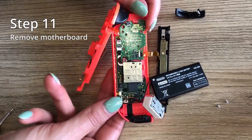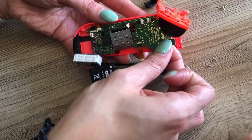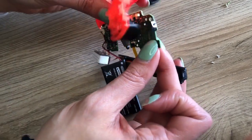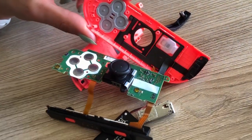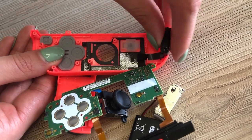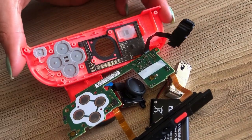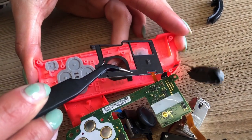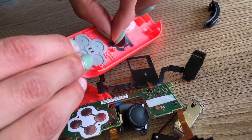Step eleven is to remove your motherboard. The motherboard is quite sticky, so with some patience, gently pry it out of the frame. There is an additional black plastic piece attached to the Joy-Con, so once the main frame is removed, you want to unattach the frame underneath. Remove the IFR sensor and gently wiggle out the black tape — use tweezers or your fingers, just gently lift it out. Once that's done, remove the dust cover — this also needs patience as it's quite sticky.